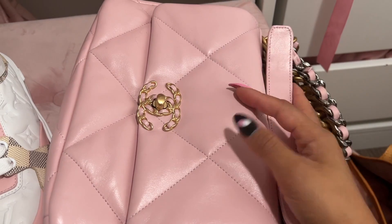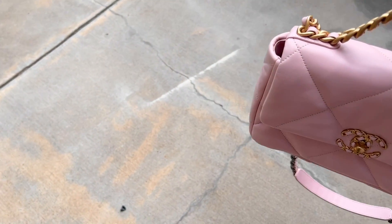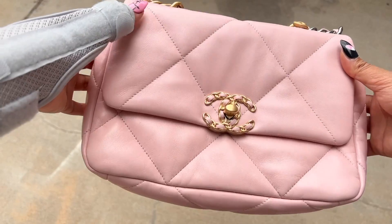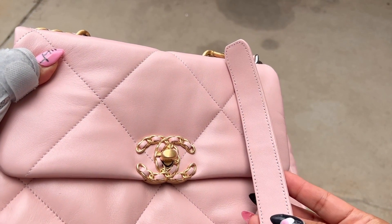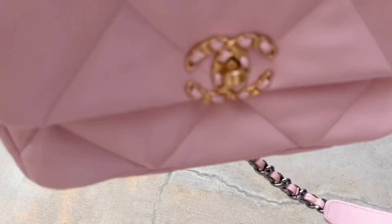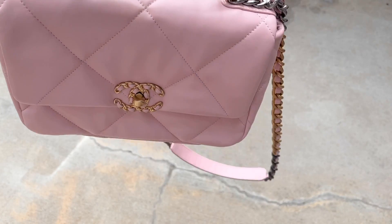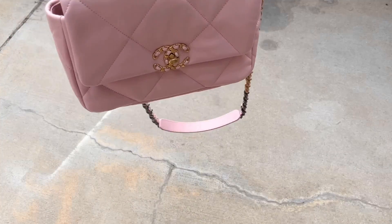I've decided to come outside to spray the bag - sorry if you hear traffic noise. I checked the bag one more time in the sunlight and the color still looks fine. I came outside because there is a slight smell to the spray, though the dried strap doesn't seem to retain any odor. I'll shake the can up and spray about 12 inches away as instructed.